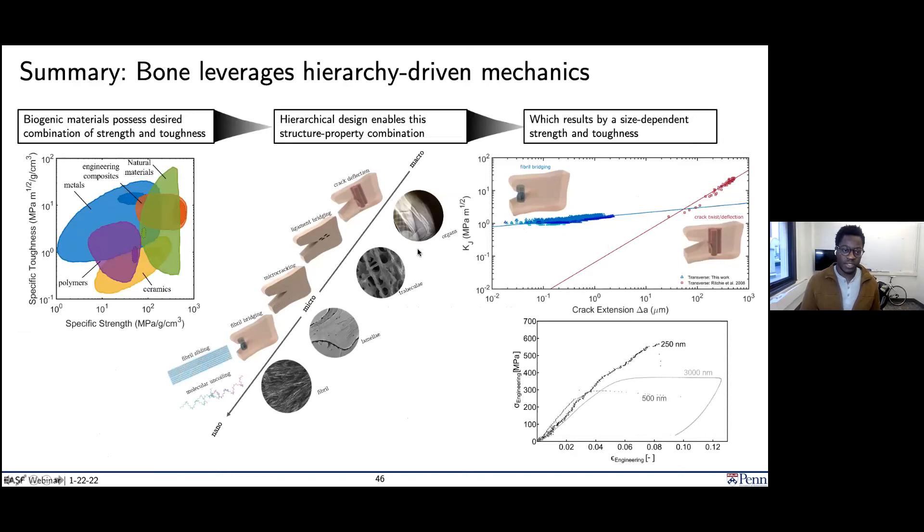To summarize the bone section: these biogenic materials have a really untapped combination of strength and toughness, and the reason is the incredible wealth of mechanisms that enable different forms of deformation and prevent catastrophic failure — stemming from this incredible number of hierarchy layers. We've been able to show this very quantitatively and experimentally in bone, in terms of its toughness by observing a transition in behavior, and in terms of its uniaxial deformation behavior.